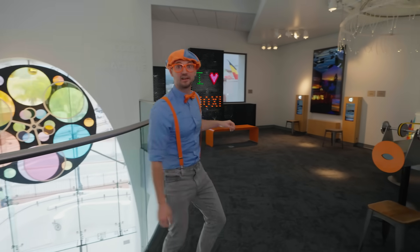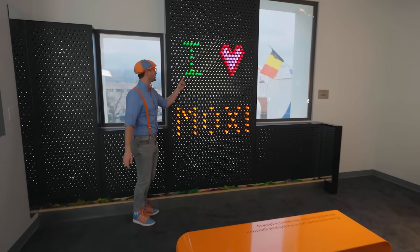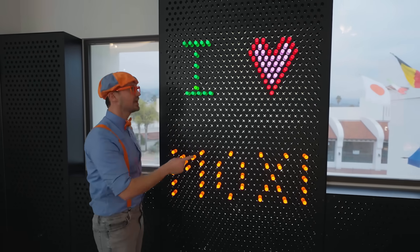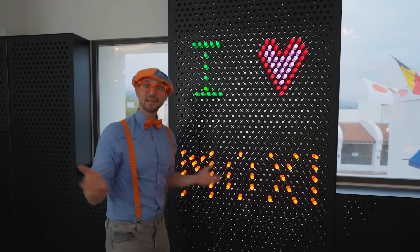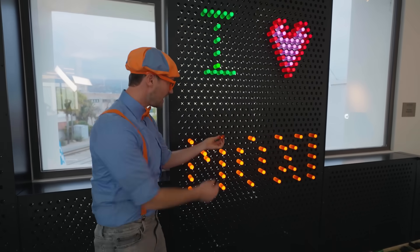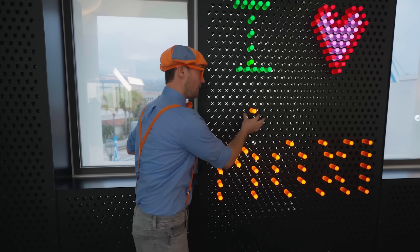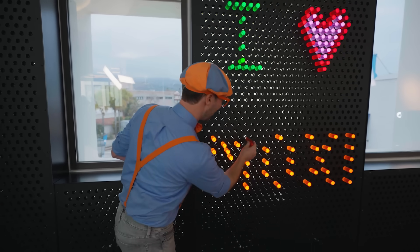Speaking of colors, this wall is so colorful. Looks like we have some green lights, some red, some pink, and some orange. What does it say? I heart Moxie — the Museum of Exploration and Innovation. That's where we're at! Woohoo. You see when I pull this out? It doesn't light up. But when you put it in, it does light up. It's because there's some light behind here, and then the light bounces off the edges and the sides and then it comes out the end.